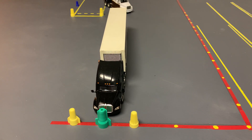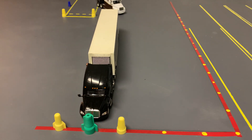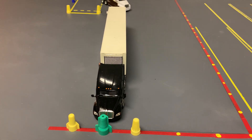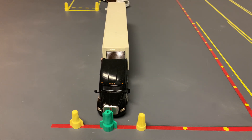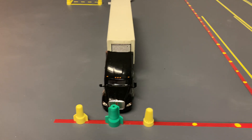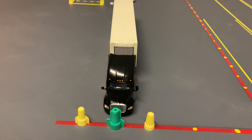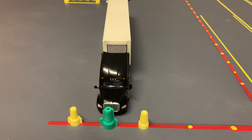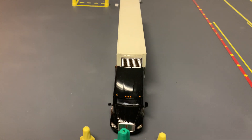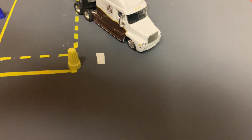Step number one: get your tractor and trailer straight and parallel to the outer boundary. Step number two: starting from the position where you completed test number three, this is where you're going to start your test — you are parallel to the outer boundaries. You're going to back into the alley. You can start from up here if you want. I prefer to back the trailer in and get my tandem tires right alongside that cone.